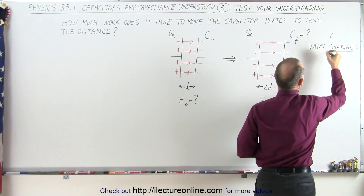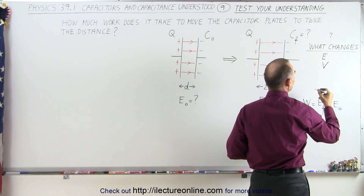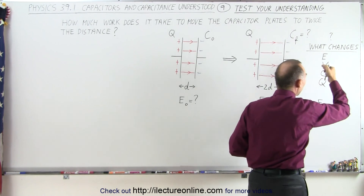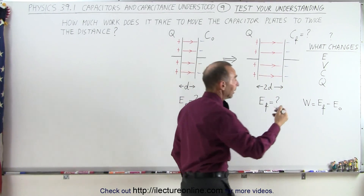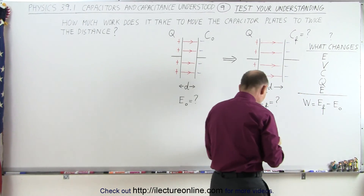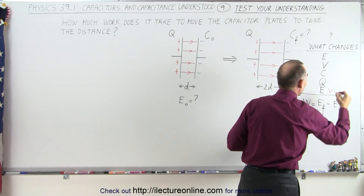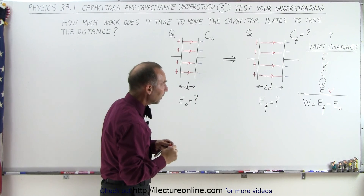We want to think about what changes. Does the electric field change? Does the voltage across the plates change? Does the capacitance change? Does the charge change? Does the energy change? We definitely do know that the energy is going to change because it requires work to pull the plates apart.